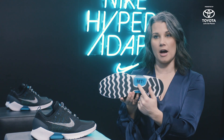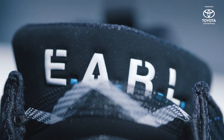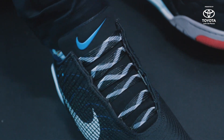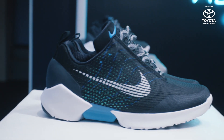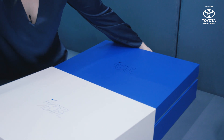MT squared on the bottom stands for Mark Parker, Tinker Hatfield, and myself. You also have EARL on the tongue, and that stands for Electro Adaptive Reactive Lacing, which explains the technology and how it behaves. This is the packaging that the HyperAdapt 1.0 will come in.